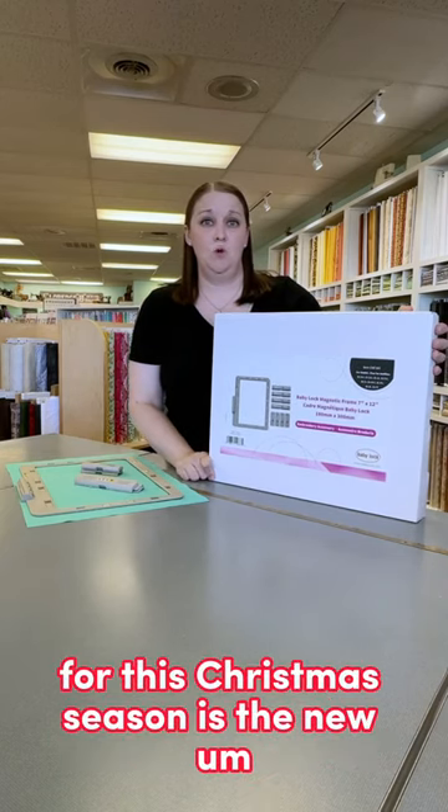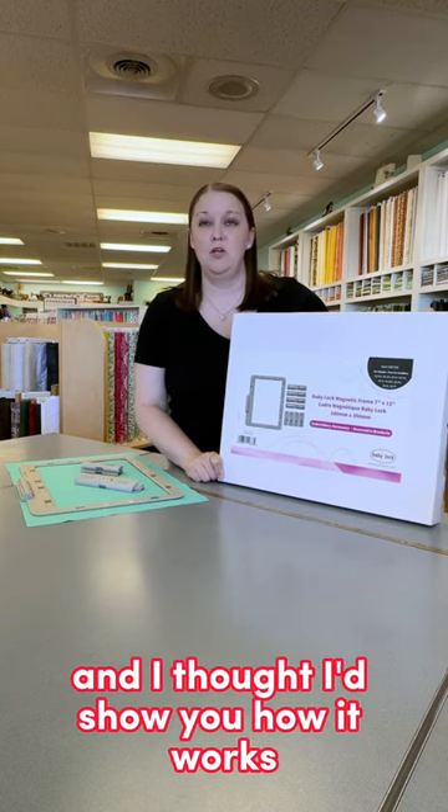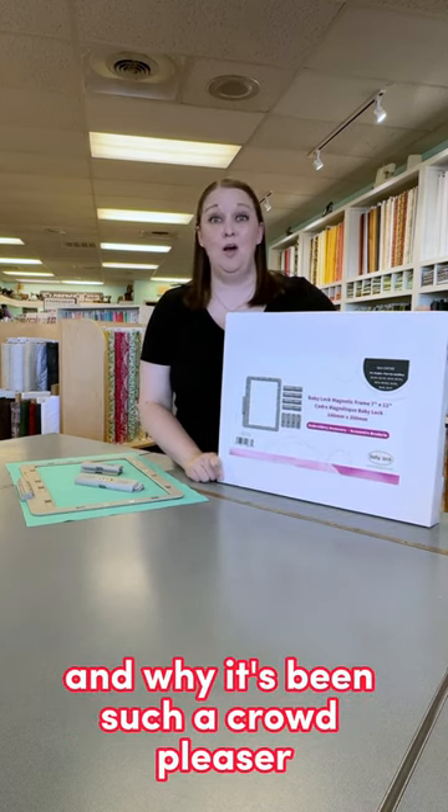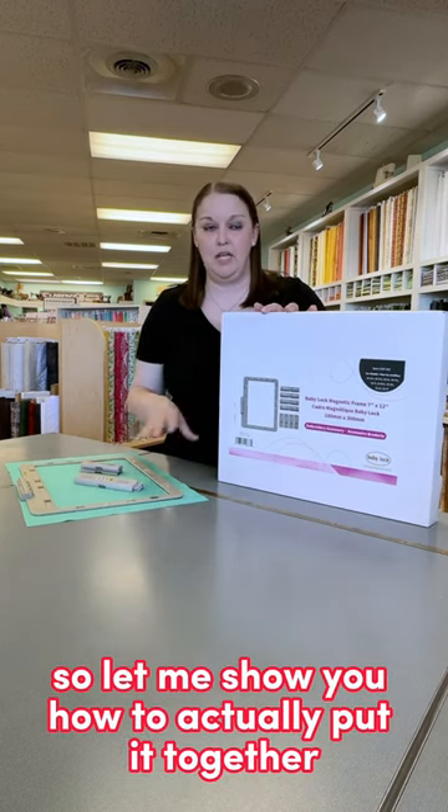One of the popular products for this Christmas season is the new 7x12 Magnetic Hoop from Baby Lock. I thought I'd show you how it works and why it's been such a crowd pleaser. Let me show you how to actually put it together.